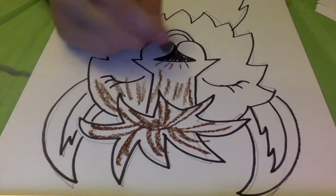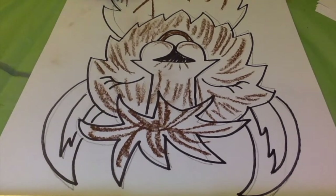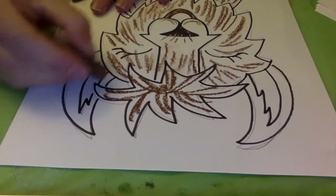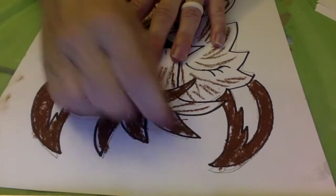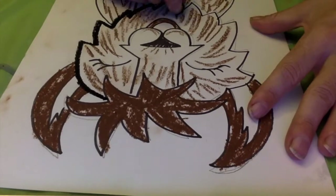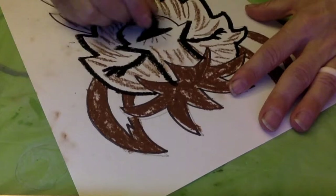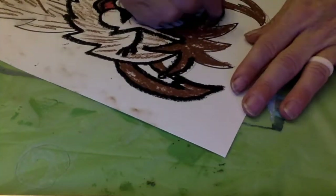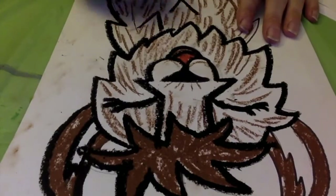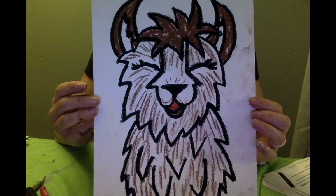When you get your oil pastels, please feel free to start adding some textural lines for your alpaca. This is a furry animal, and so I'm using my oil pastels to add value changes as well as the direction of the line that the fur will go. You'll notice how my brown oil pastels are in the same direction that the fur would be on the alpaca. I want to give it a furry look.